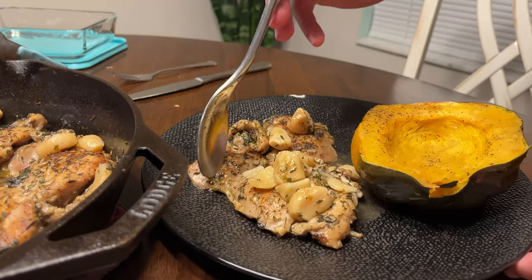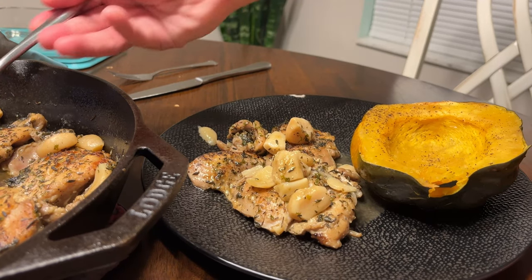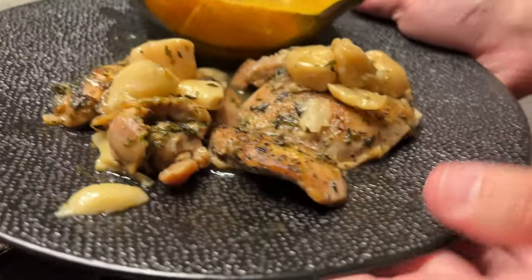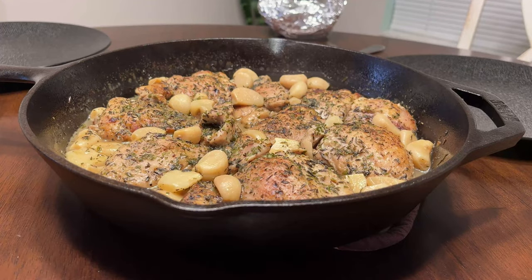I'm not saying it's better than the original recipe but it's exceptionally good for the huge amount of calories saved. Look, I'm not saying it's better than the original but dang that looks good. Check out the video description for the full written recipe as well as a few helpful tips. Please comment with any questions and if you enjoyed the video please consider subscribing. Thank you.